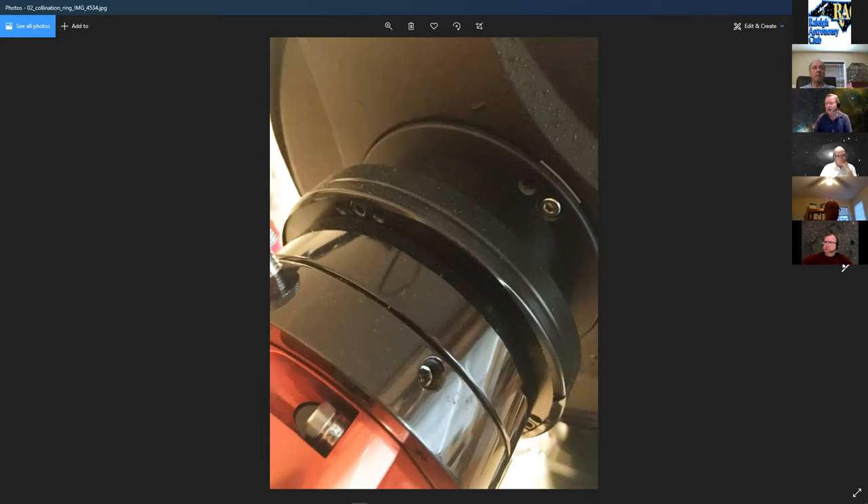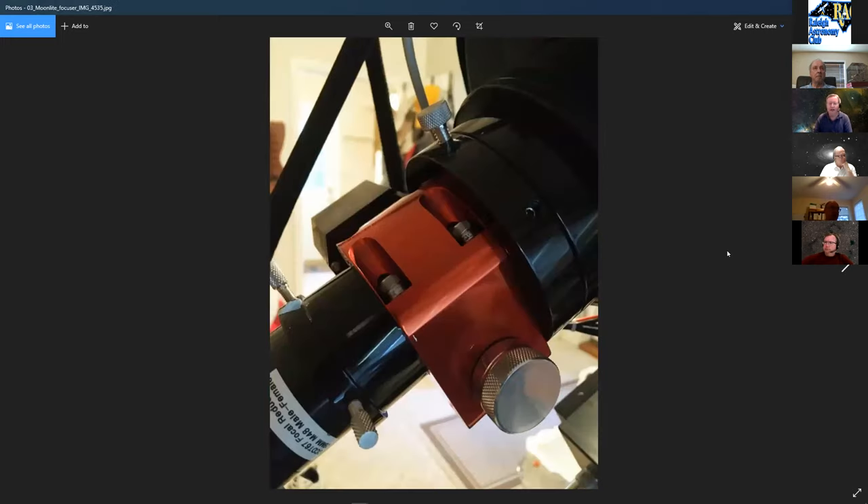The next upgrade was a Moonlight focuser with a stepper motor controller for automatic focusing, rather than being stuck with manual focusing. It's a much smoother, better focuser than the stock one — though the stock wasn't terrible. He did that within a year of getting going with the scope.